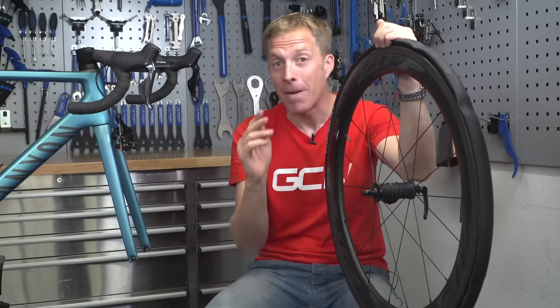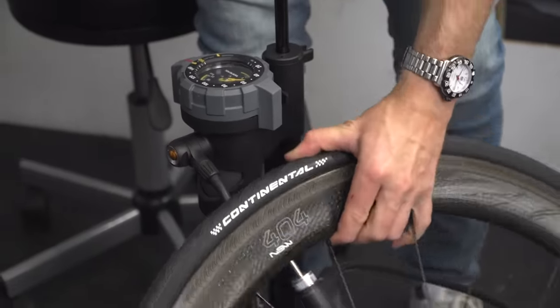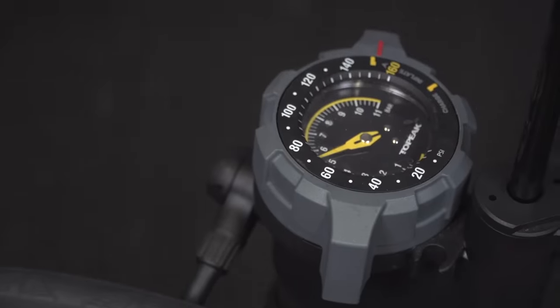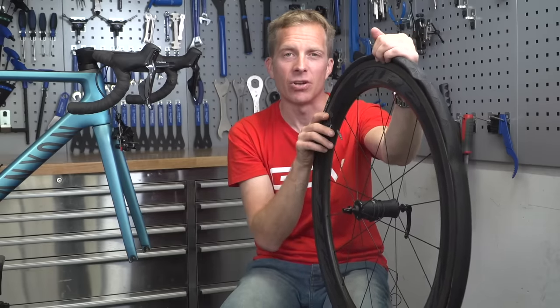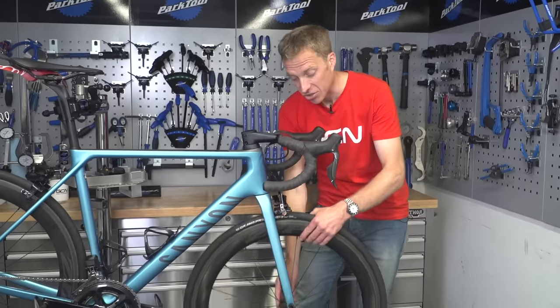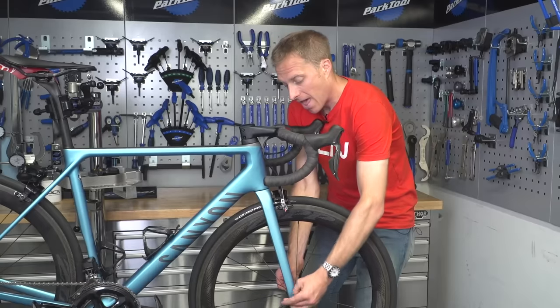Repeat that check after putting about 15 psi — around one bar — of air into the inner tube. Once everything looks good, inflate it to the maximum recommended pressure indicated on the sidewall; that way the tire finds its shape and, if using a tubeless-compatible rim, actually pops into the correct position on the rim. Once the tire is fully seated and running smooth, adjust the pressure to suit both you and your riding style, then refit the wheel into the frame.